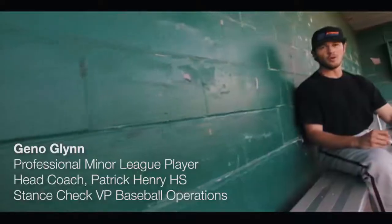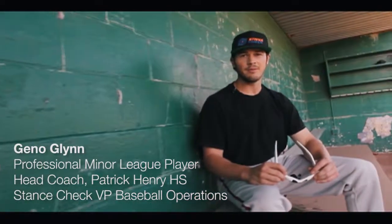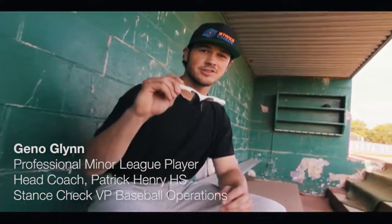For Stance Check and the iZone, Coach Geno Glenn. We all know hitting a baseball is hard. If you want to hit it better, see it better. Introducing the iZone by Stance Check.